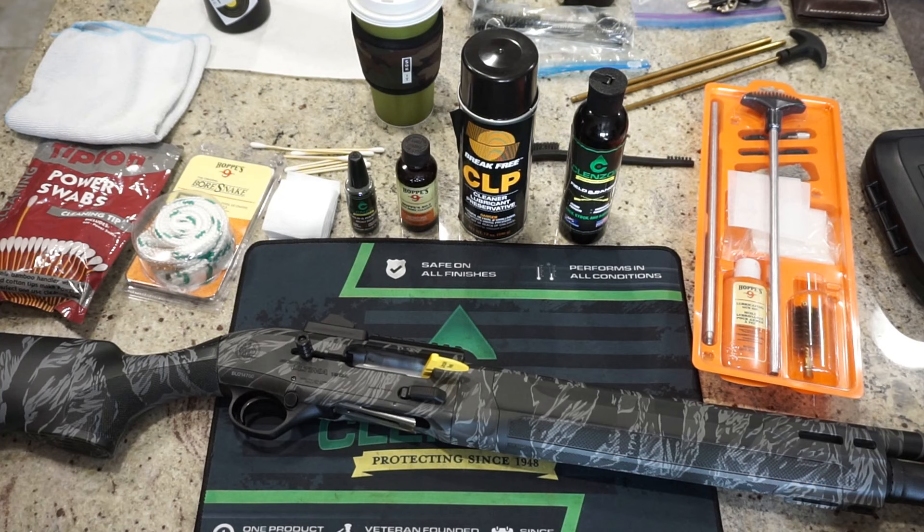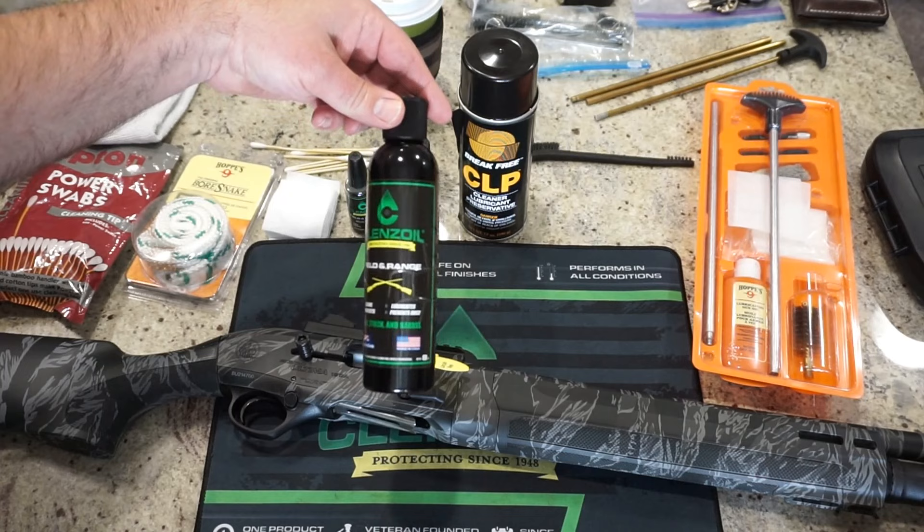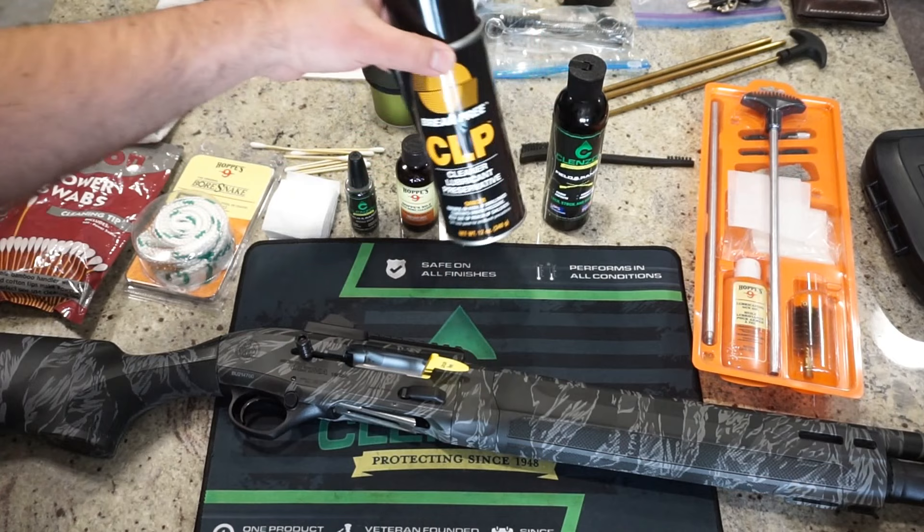There are some supplies you're going to need to do this. If you want, you can get yourself some Cleanse Oil Field and Range Cleaner — it is my favorite. It's over at CleanseOil.com. I don't have a discount code or affiliate link, but I've been using it for a couple of years now. Stuff works great. Otherwise, Break Free CLP made by Safariland does a good job.